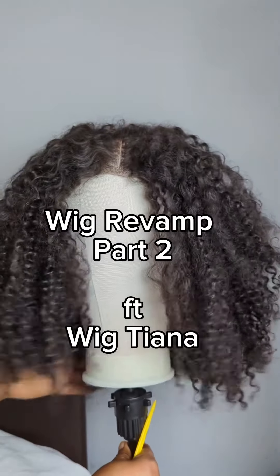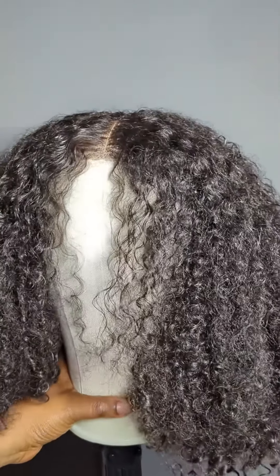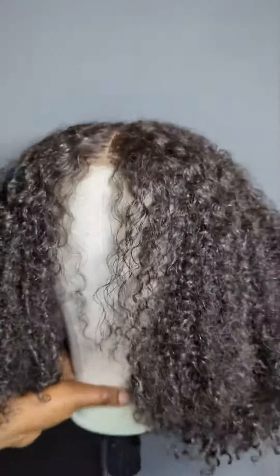Wig Revamp Part 2 featuring Wigthiana. Watch me take this wig from looking all tangled and dry to looking like this — detangled, moisturized and lush.